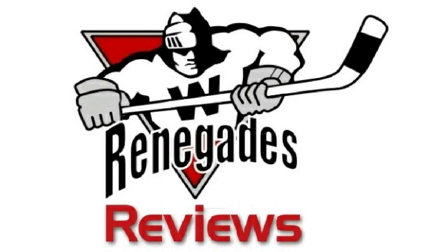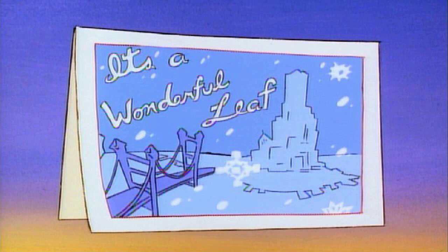This one originally aired on December 23rd, 1991 and it is entitled 'It's a Wonderful Leaf.' This is an episode of Darkwing Duck — obviously the title is a reference to the classic film 'It's a Wonderful Life,' which I will be getting to at some point during the road to Christmas.